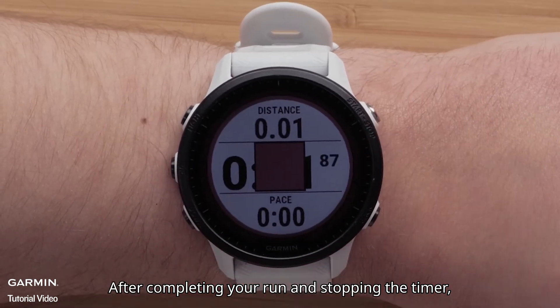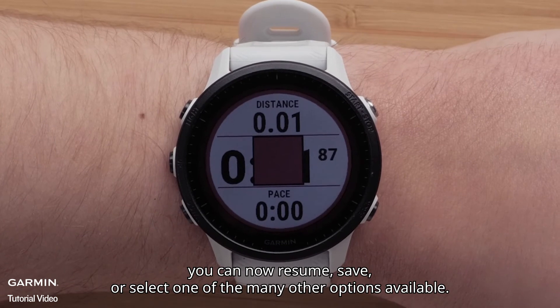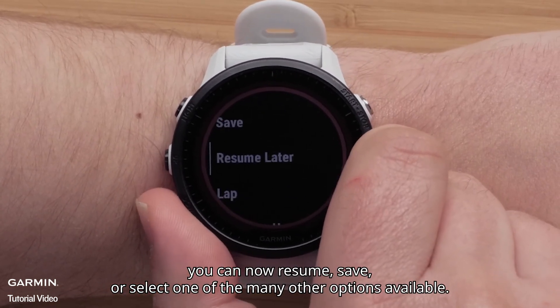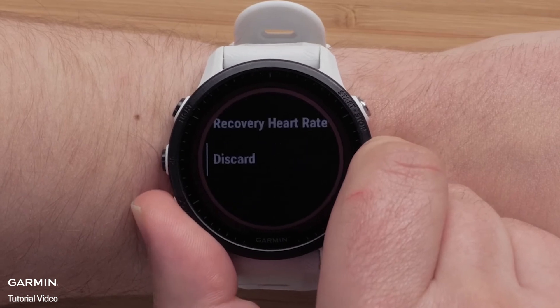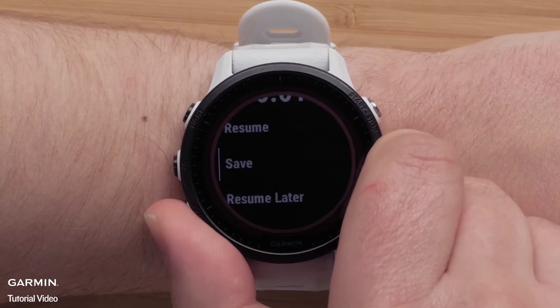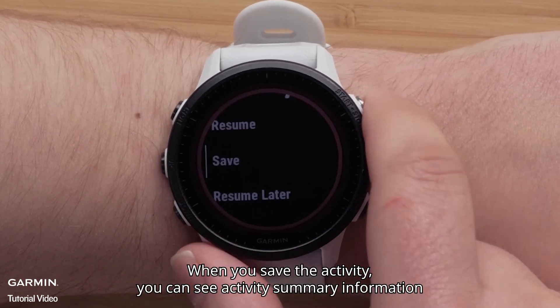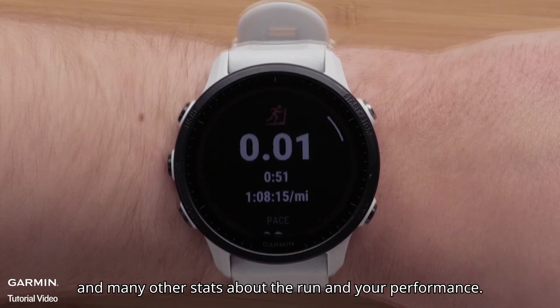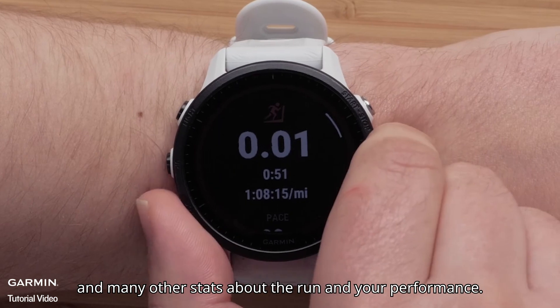After completing your run and stopping the timer, you can now resume, save, or select one of the many other options available. When you save the activity, you can see activity summary information and many other stats about the run and your performance.